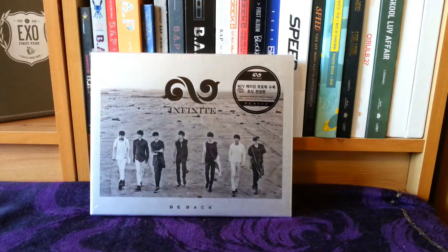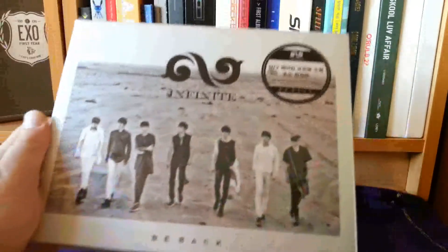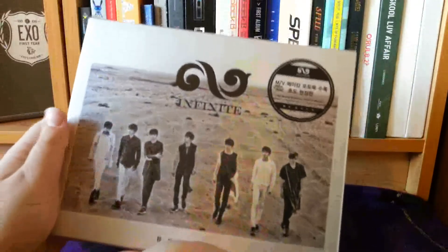Hey guys! Welcome to another unboxing. This time I'm going to be unboxing this beautiful thing that has finally arrived.